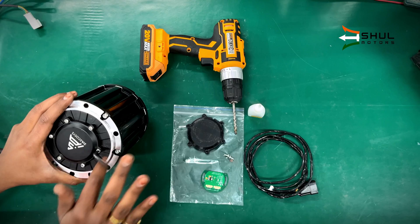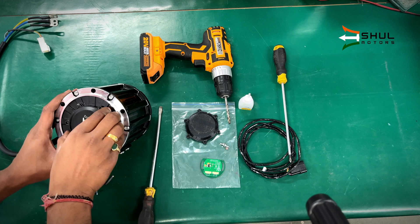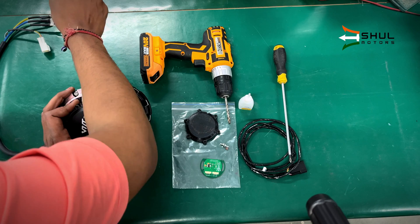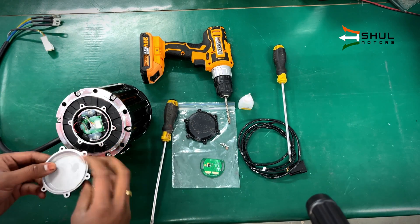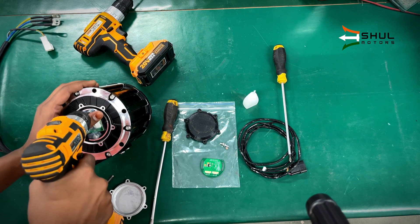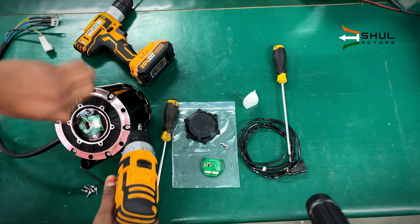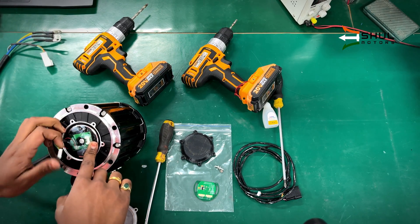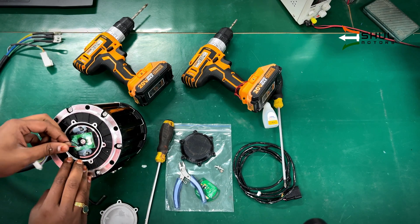We will unscrew the six bolts. After unscrewing these six bolts, you need to pry using a flathead screwdriver like this and the back cover will come loose. Then use a Phillips head screwdriver and unscrew the current hall sensor assembly from the motor, just like this.